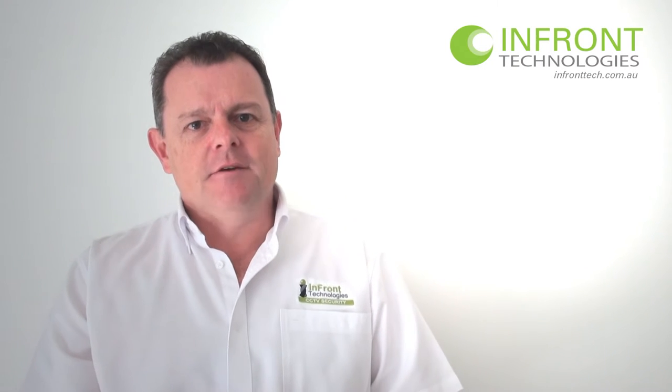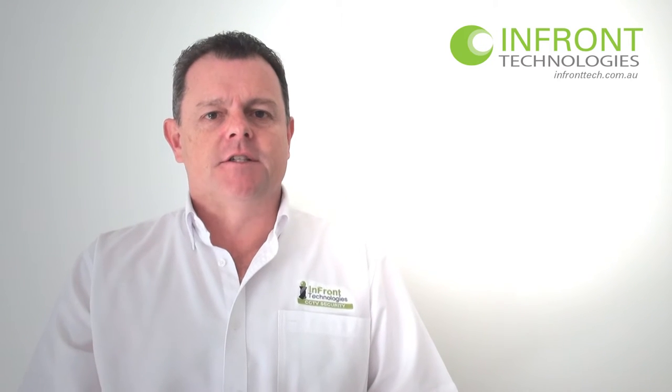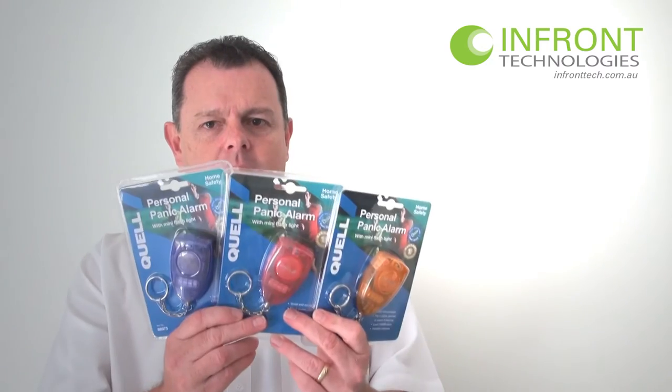Hi everyone, Stuart here from Infront Technologies, infronttech.com.au, and with our product demonstrations today I'm talking about the Quell Personal Alarms.